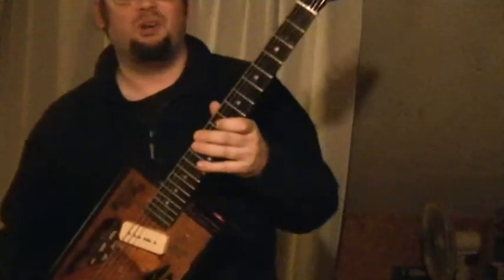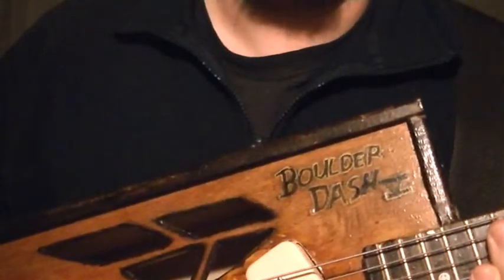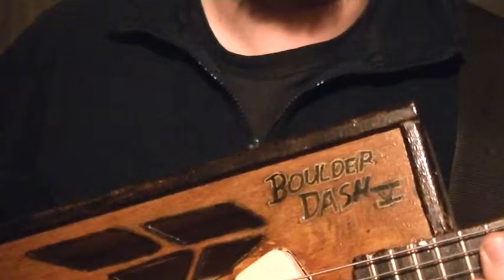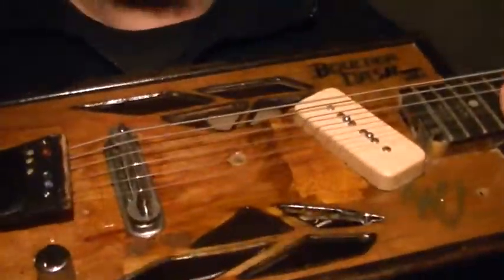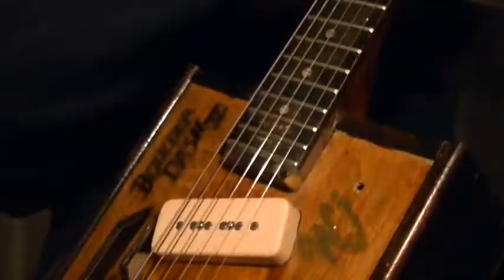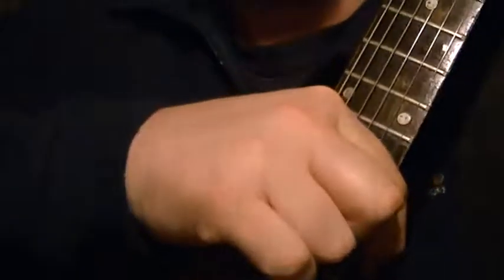Well, I said I wouldn't solo on it but I guess I just did. Anyway, it's called the Boulder Dash. I was an avid gamer in those days, so guilty as charged. Well, that concludes it. Hope you guys like this strange thing with the offset P90 in there. See you guys later.